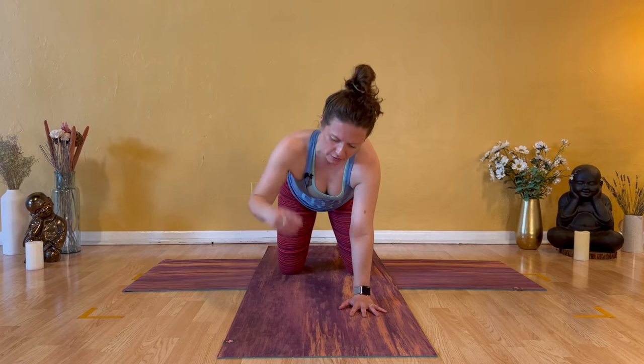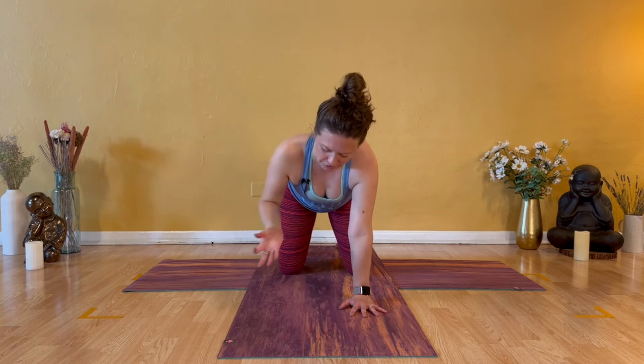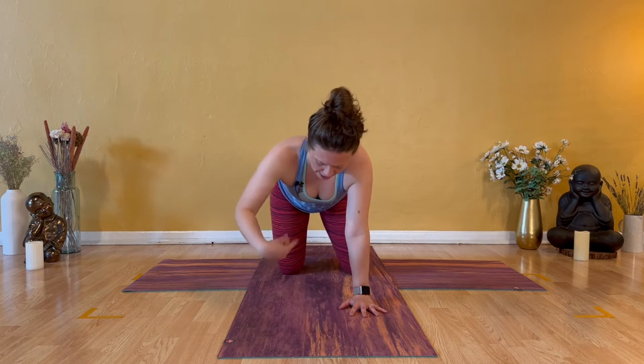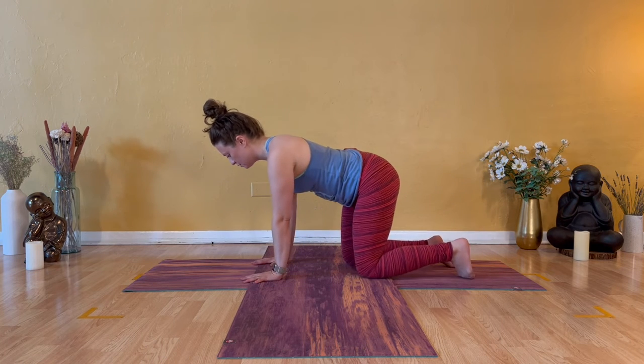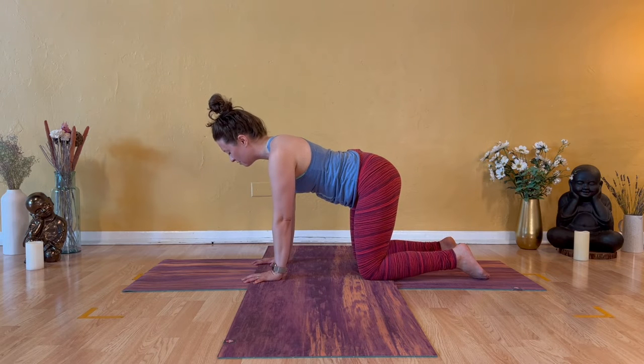Release the fingertips as if your hand was wet — shake it out. Then just a few rotations into the left wrist for a count of three, two, and one. Now return to that tabletop. Set your gaze or close your eyes and observe any changes as you press through the base of your palms, knuckles, and finger pads.